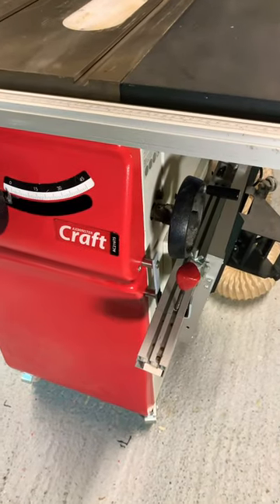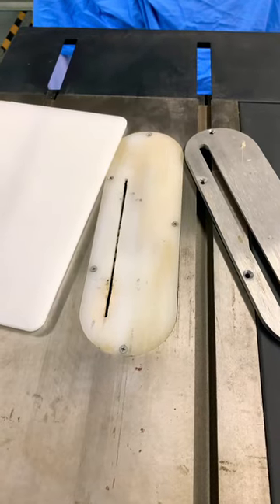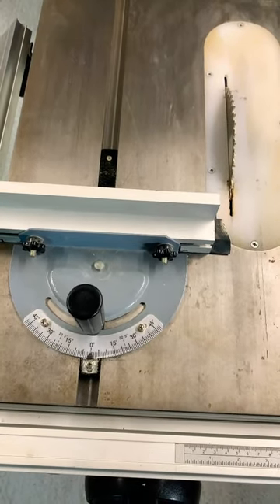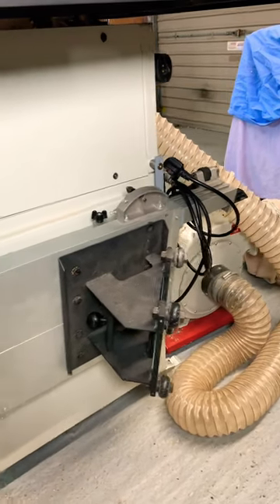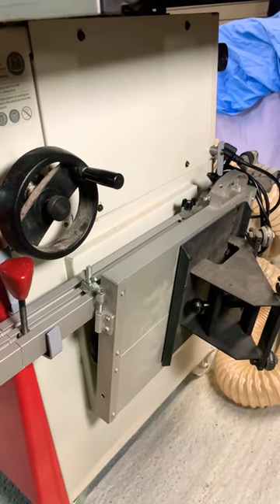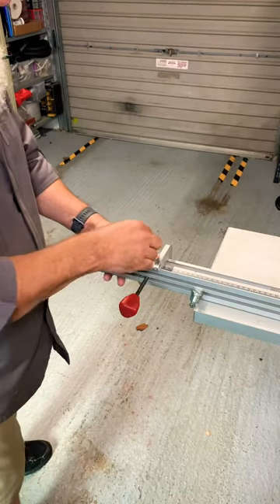Axminster craft band saw improvements: finer crosscut and rip insert, more accurate miter crosscutting, twin brackets for more convenient crosscut trolley storage, and extending the crosscut arm.